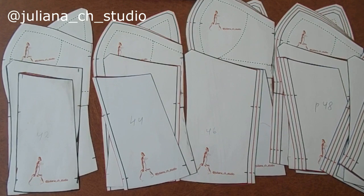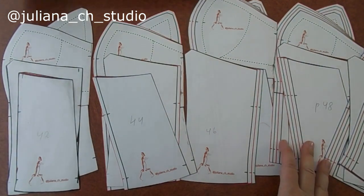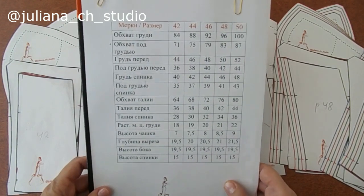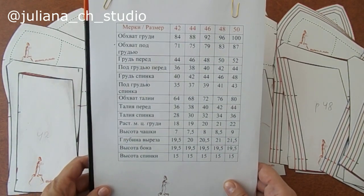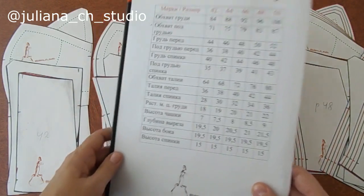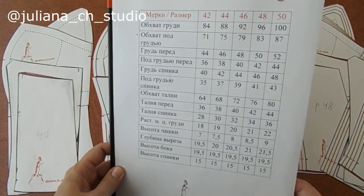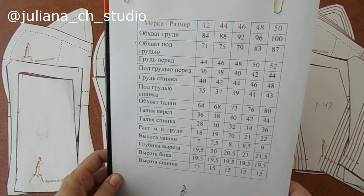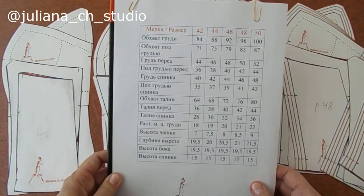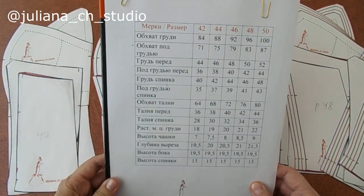Теперь, имея в своем арсенале комплект выкроек на 5 размеров и таблицу к ним, мы сможем с вами легко конструировать корсет на любую фигуру. С помощью этой таблицы мы, как конструктор, будем собирать наше лекало для клиентки.